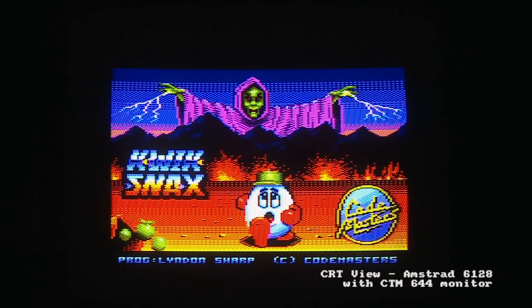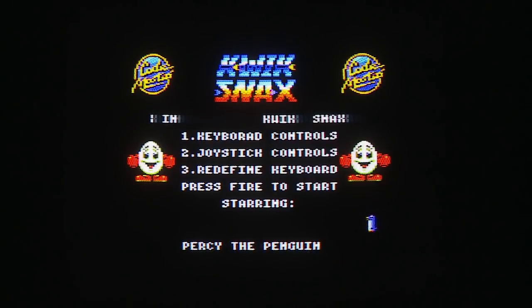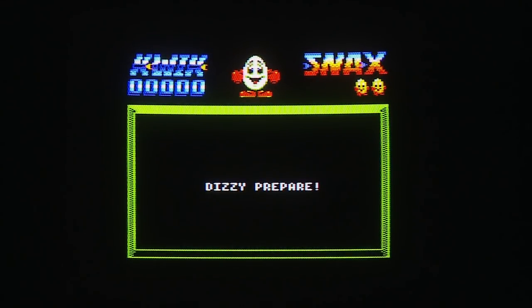Today we're looking at Quick Snacks, a 1990 game by Codemasters and of course the Oliver Twins. Originally intended to be programmed in two weeks like fast food, but that didn't quite work out. We're starting off on the Amstrad CPC6128, initially on a proper Amstrad CTM644 monitor, just for a special treat. And yes, if you look at number one on the options there: 'Keyborad controls' — perhaps the people who programmed this version were big fans of the Doctor Who story, Time Lash.